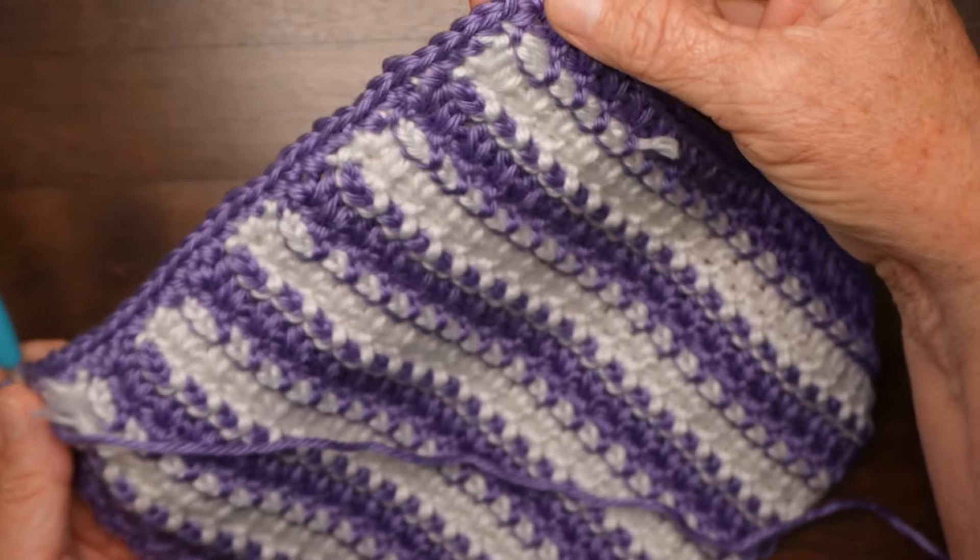And there it is with the star stitch border. Do the same thing on the other edge and your star stitch baby blanket will be complete. I think this is just an adorable stitch and I hope that you've found it's not as complicated to do as it looks. Thanks for joining me for this project and have a super day.